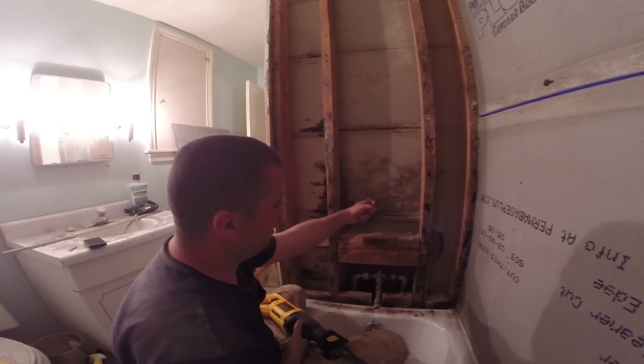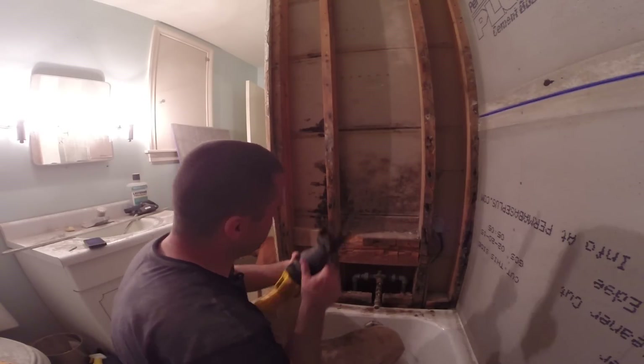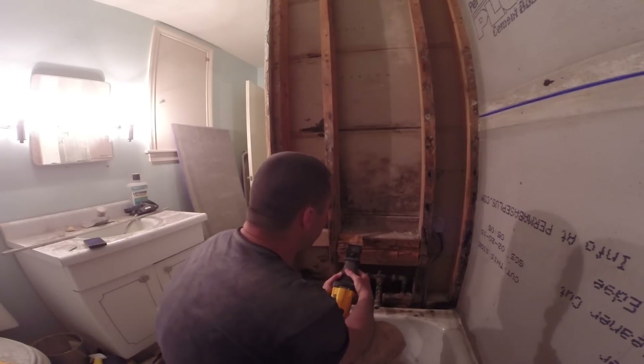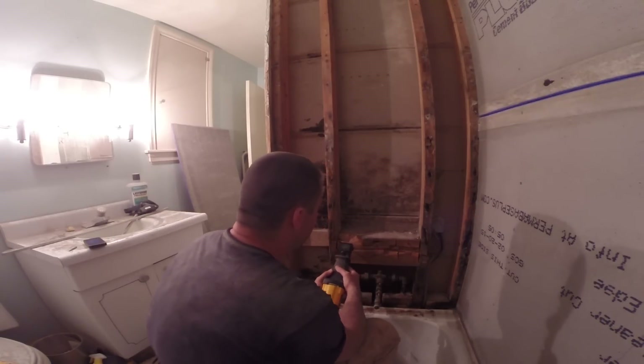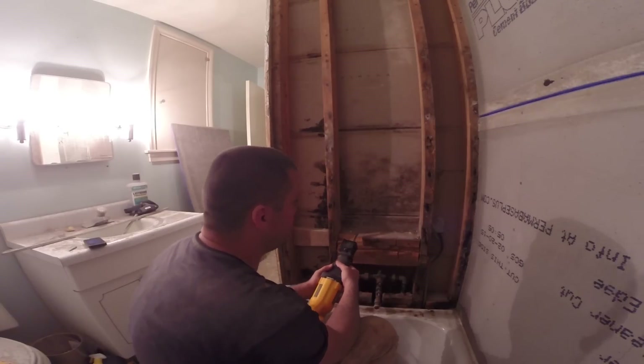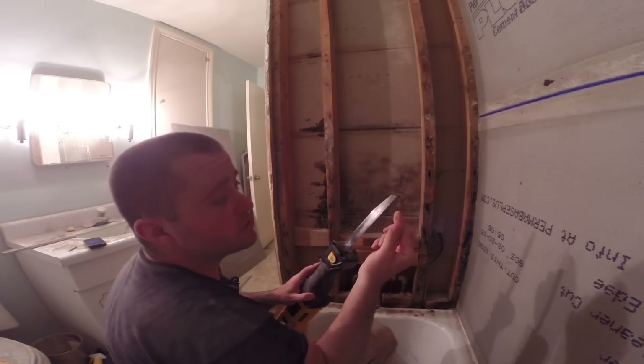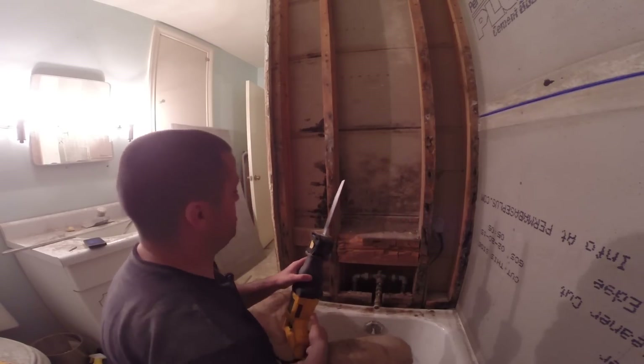It might be screwed in from the wall here — and yes, that is black mold. Black mold is edible. You can lick this. It's high in protein and it has a lot of fiber, so help yourself.